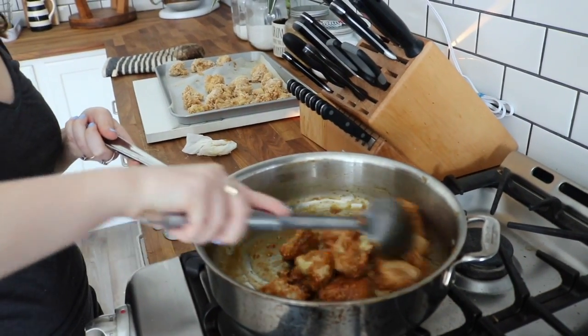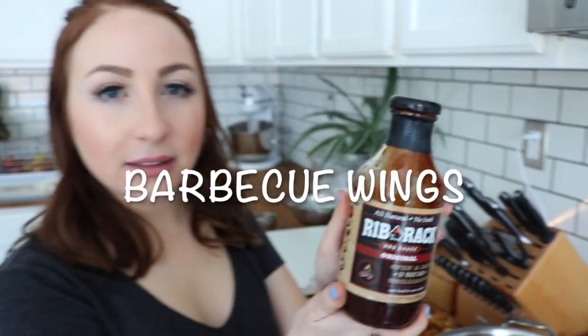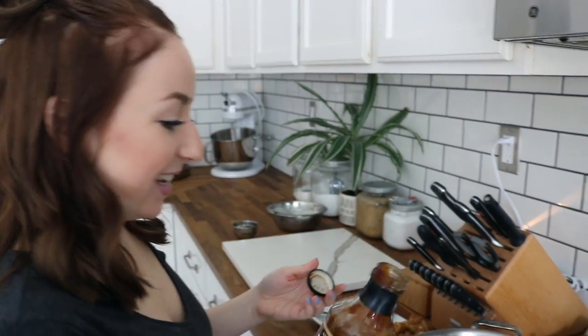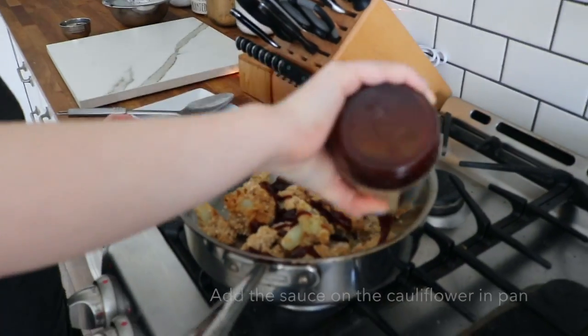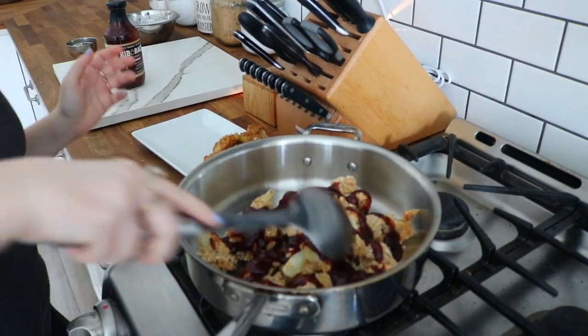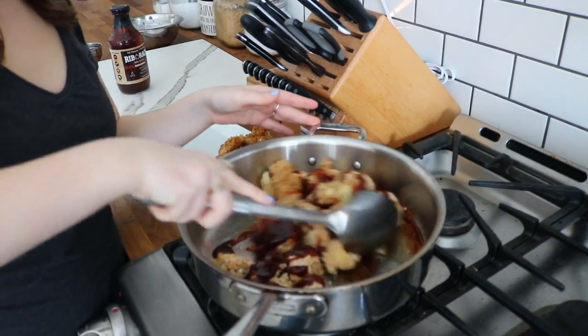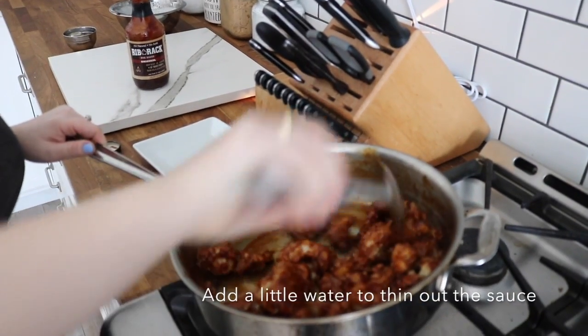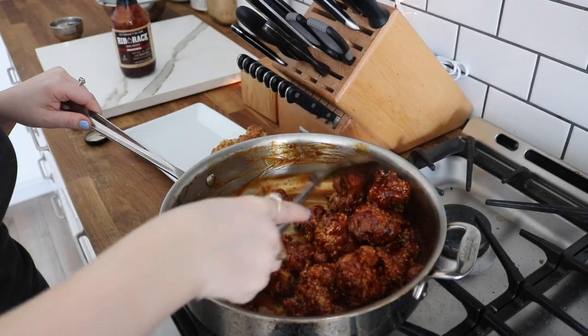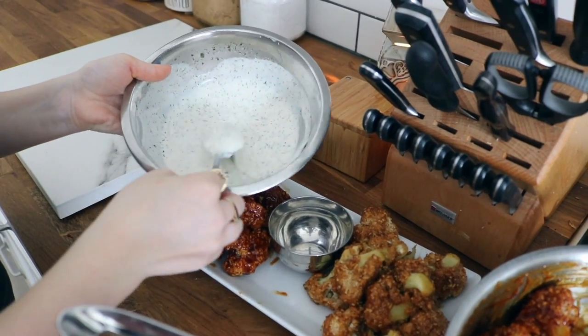Now time for the barbecue sauce. You could pretty much use any barbecue sauce for this. I am just using this Rib Rack — gluten-free, vegan, organic — and putting it straight into the pan with the rest of my cauliflower. Then I'm just mixing it all together. I did add water to thin it a little so it fully covered everything. And now you're done — just plate it, add your ranch, and you're done.